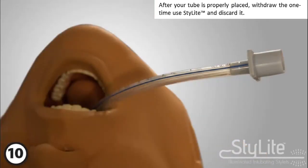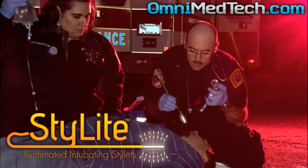You can learn more about the OmniGlo LLC stylet program at OmniMedTech.com.